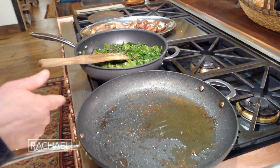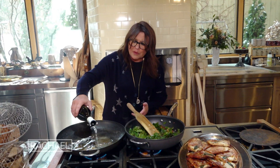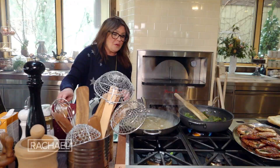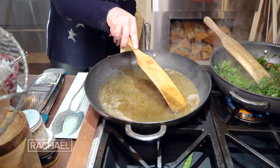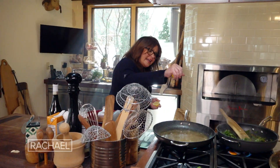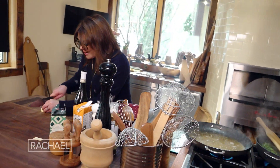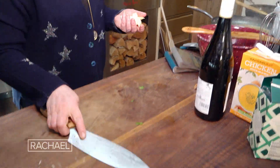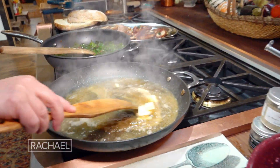Now we're gonna bring forward the pan that we browned all of the pork. We're gonna go around the pan with white wine a couple of times. We got up some color — we're having some nice reduction there. A nice fat splash of lemon. And we're gonna take two tablespoons of butter, cut it into tiny little pieces, and let that gloss the sauce, as my mom would say.